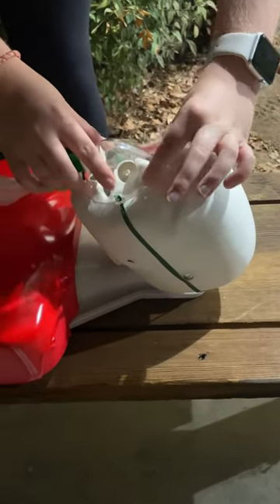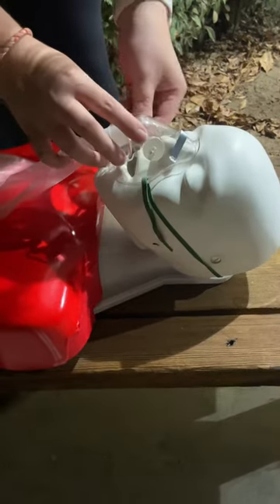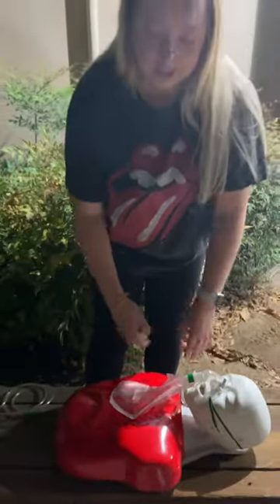We're going to tighten that to make sure there's a good seal, and there are also these little bands that we're going to pull to make sure that seal is good. Then right here, they're just going to be breathing in and out, and that's it.